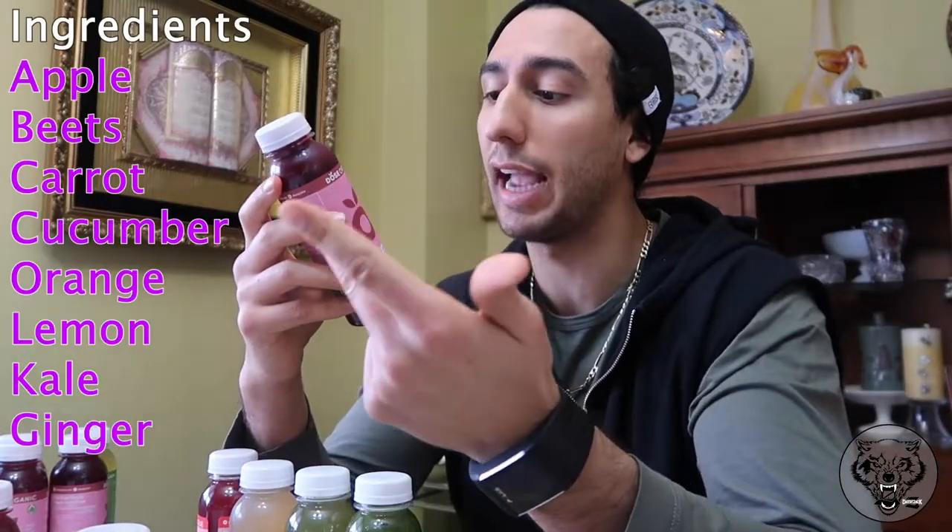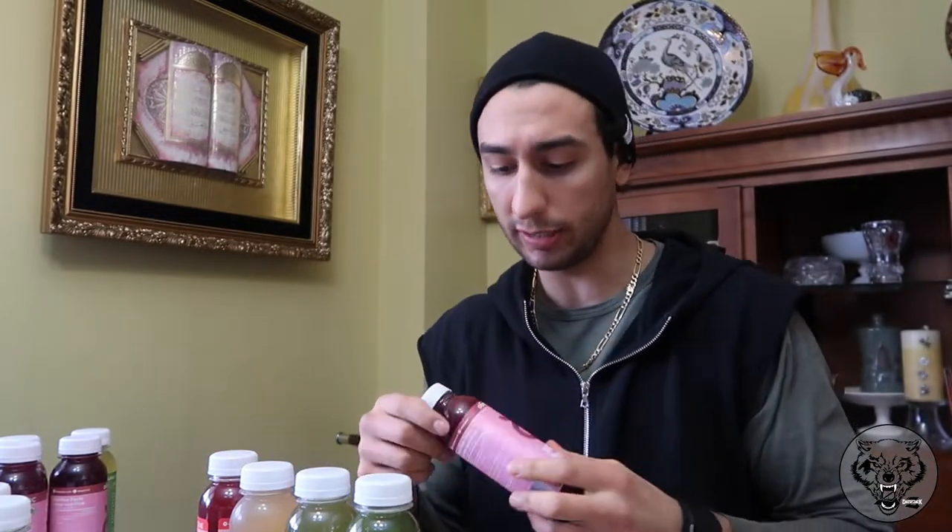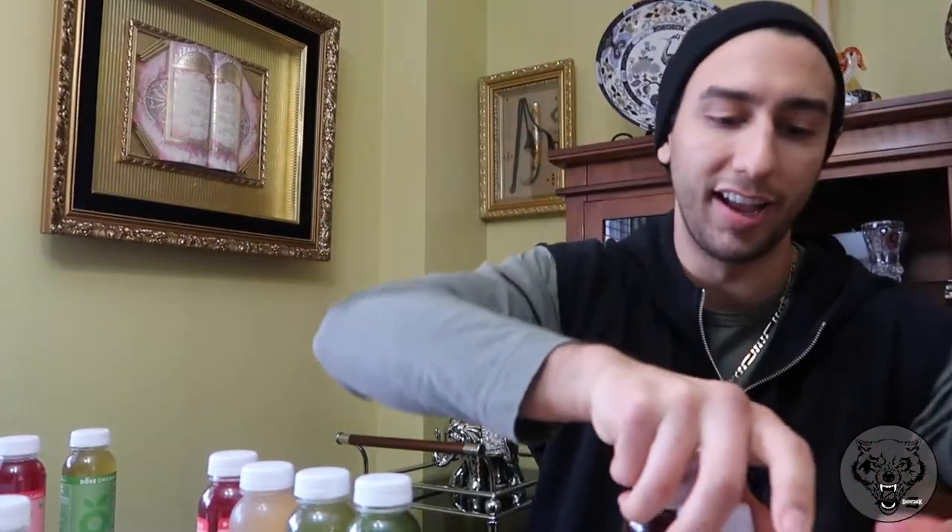The first one is the Samba juice, which is their beet one. It has apple, beets, carrots, cucumber, orange, lemon, kale, and ginger. I really like to use this on a cardio day or a gym lifting session — it's pretty much my pre-workout. I don't take pre-workout or drink coffee before a workout; I go for beets. The specific ingredient is nitric oxide, which helps dilate blood vessels and allows more blood flow to the area. I usually time it 30 to 60 minutes prior — 45 minutes feels like the perfect number.